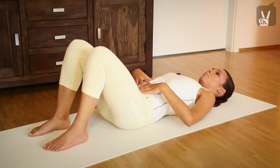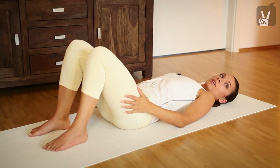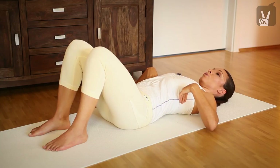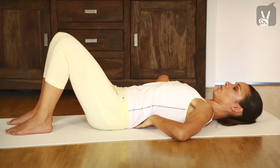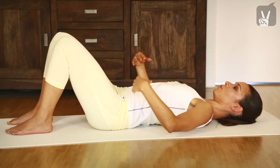Exhale. Activate your powerhouse. Very good. And try to bring your body into the neutral position, your pelvis into the neutral position and your spine. Just imagine a cherry is between your lower back and the floor and try to keep the space.